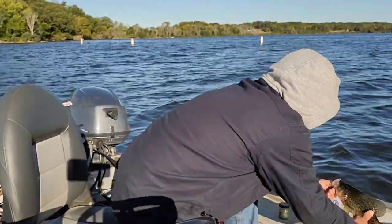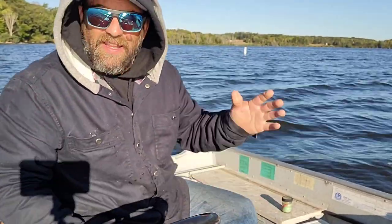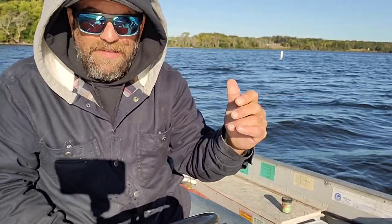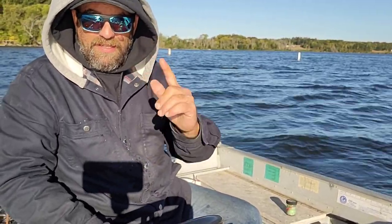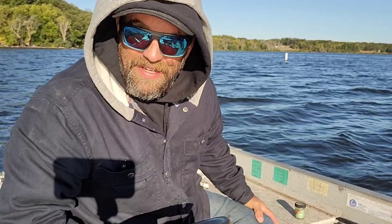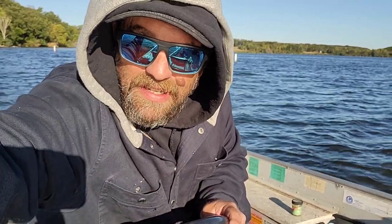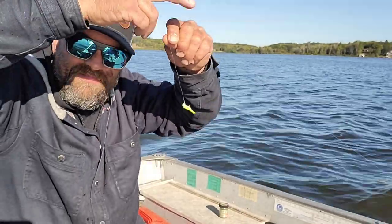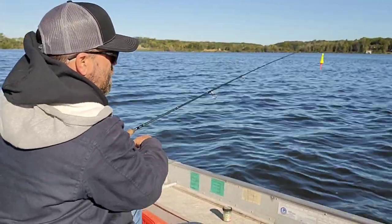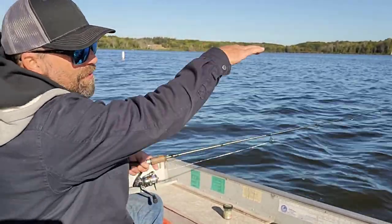That is a nice crappie — that's what I'm after. I won't keep anything over 14 inches, but this one's right at 12. I was locked on a spot out there the other day because my boat was facing one way; now I've moved in and I'm casting out the other way. We had that fish fry last night — delicious. I've got one crappie, two sunnies so far. Here's what I'm using: the Gulp rocket bobber. I'm right on a weed bank and they're just outside the weeds.